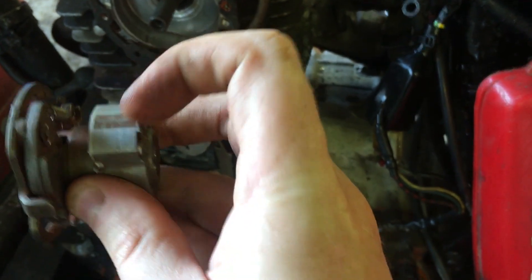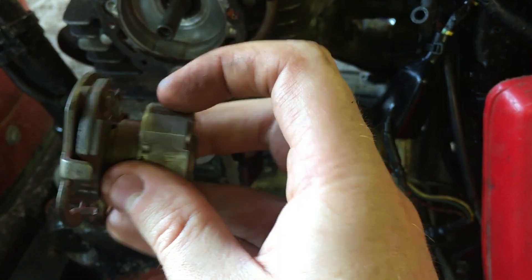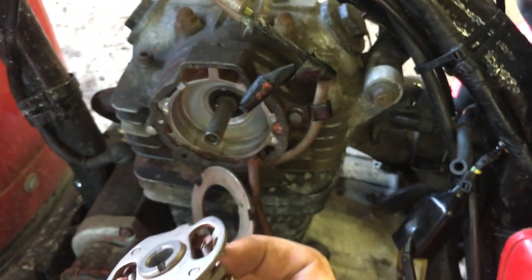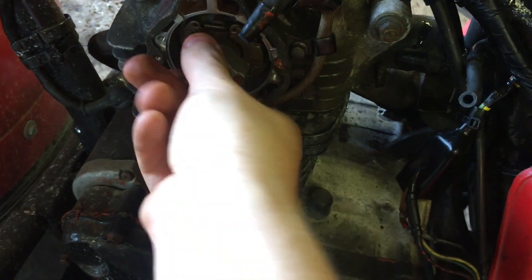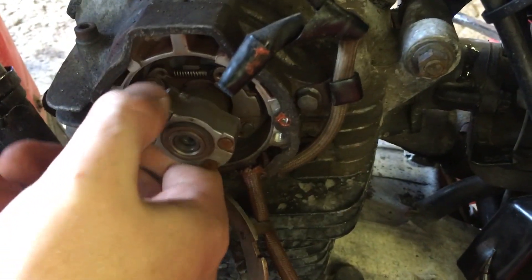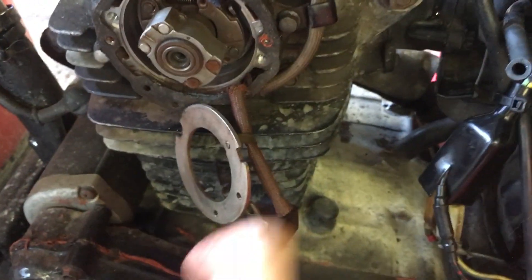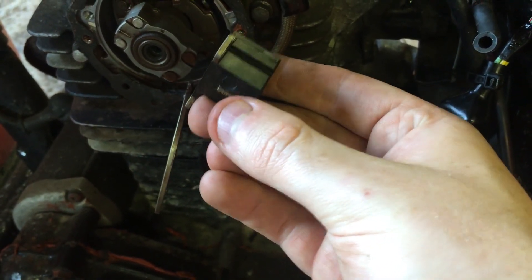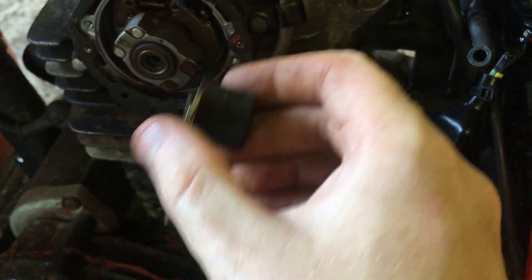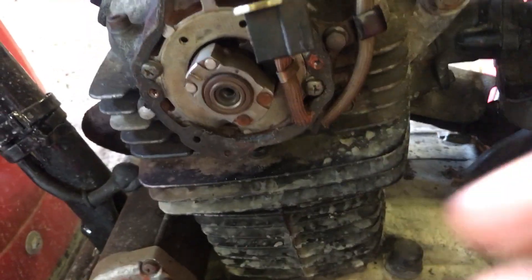Make sure the top part of the sensor is clean, otherwise you probably won't get spark, or you'll get an intermittent or weak spark. I'm going to stick this back on — just gotta line this up. There we go, it's back in. You can see it actually rotates — it's centrifugal, so it rotates as the engine spins up. This bump right here on the bottom has to be gapped with the top of the sensor.